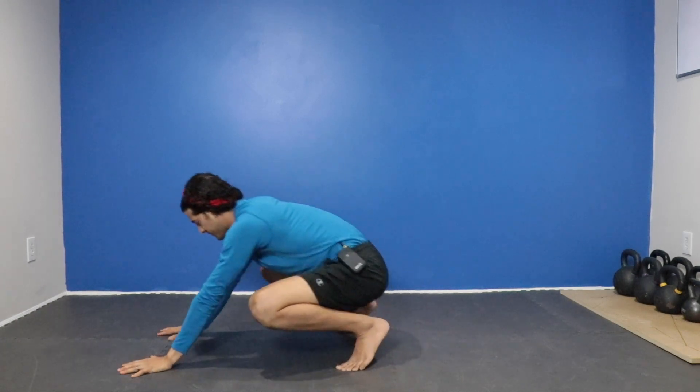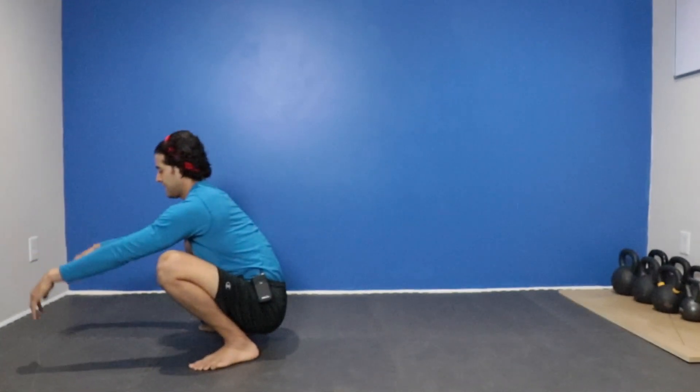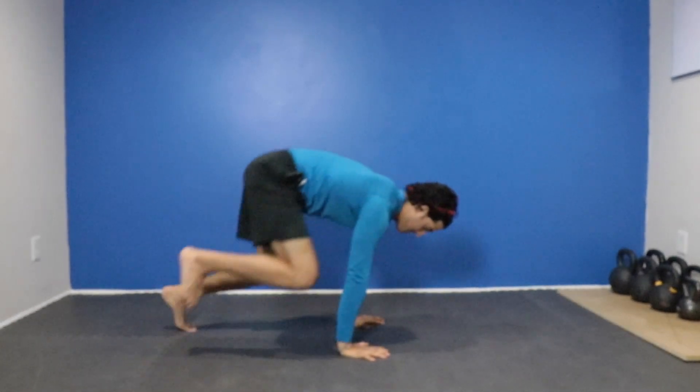We're going to have the same action but now we're going to perform a little hop. So I'm here, shift the weight forward — one, two. One more time: forward, one, two.